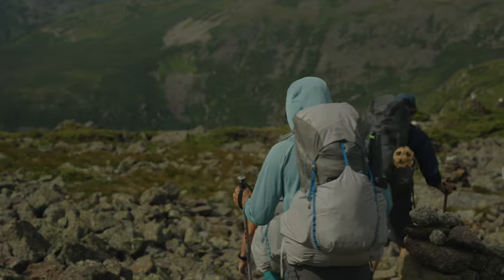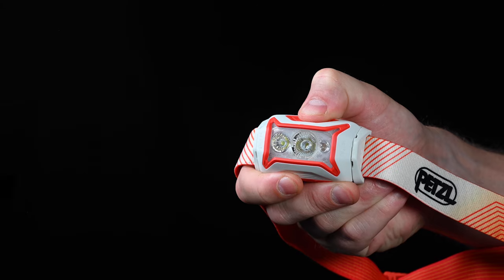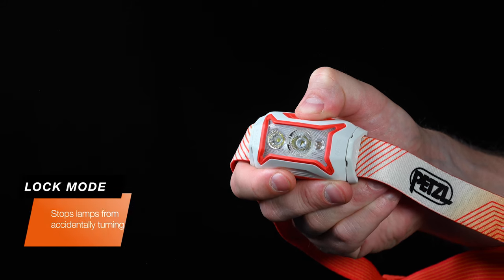To prevent the Actic Core from accidentally turning on in your pocket or backpack, hold the button for four seconds when the lamp is turned off to lock it. To unlock it, either hold the button for four seconds or press it quickly four times.